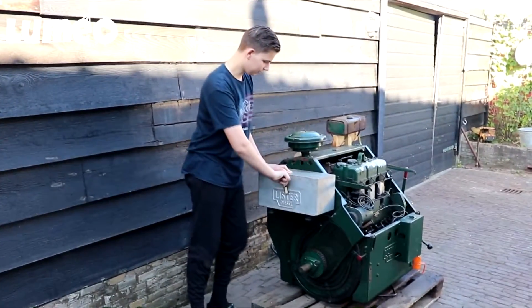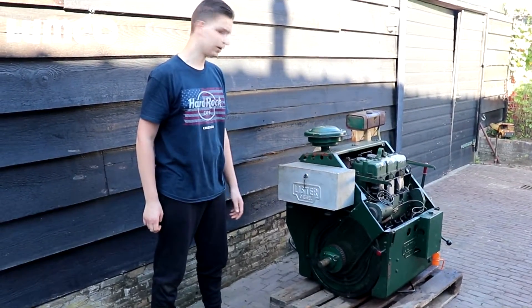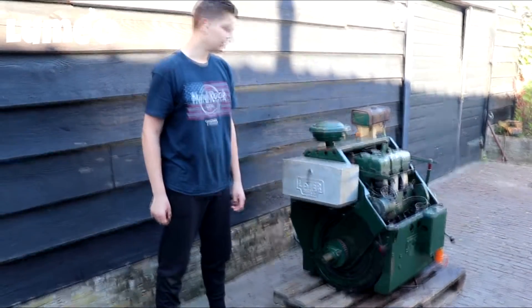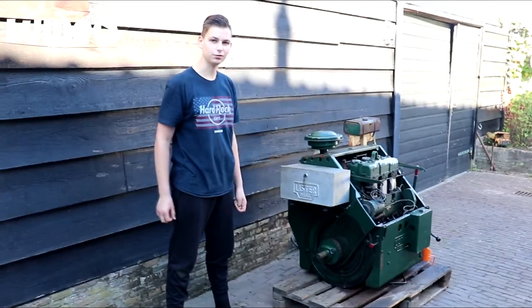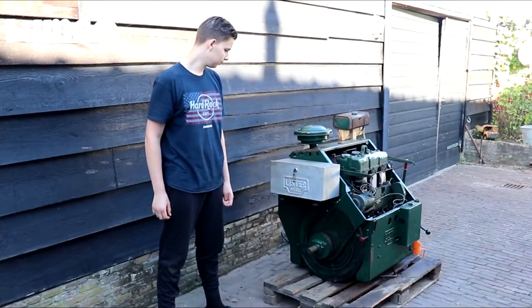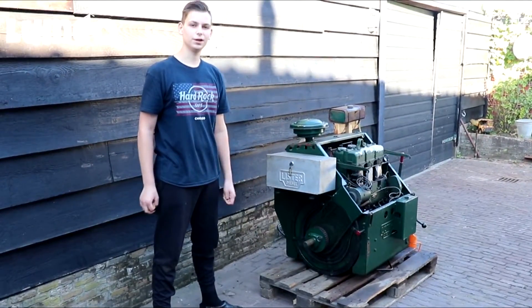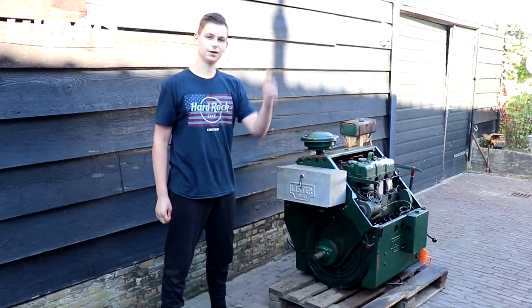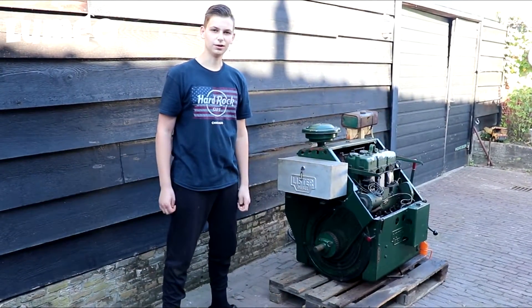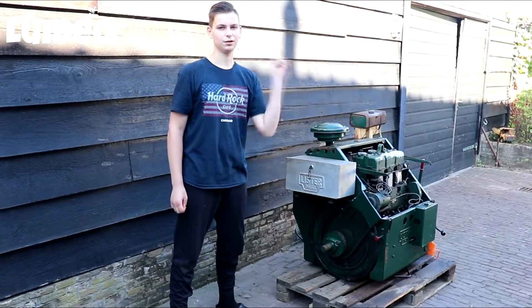This is a very nice engine — very reliable and also very powerful at 33 horsepower. It's 2,800 cc, which is very nice for an air-cooled engine. That was the end of the video. I hope you liked it — if so, don't forget to smash the like button, subscribe to my channel, and share it with everybody. Hope to see you at the next video. This was Lumio — later, guys!